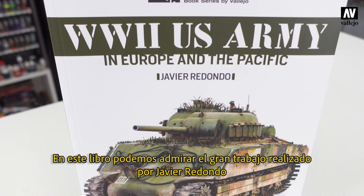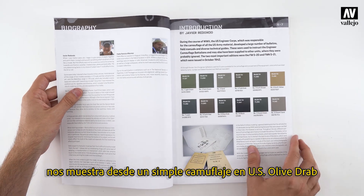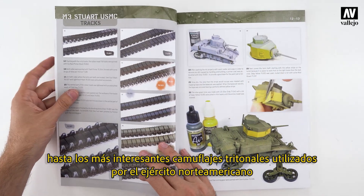In this book, Javier Redondo shows, through a series of thorough step-by-step guides, how to paint and weather a simple U.S. olive drab camouflage, or the more unusual tritonal camouflage patterns used by the U.S. Army.